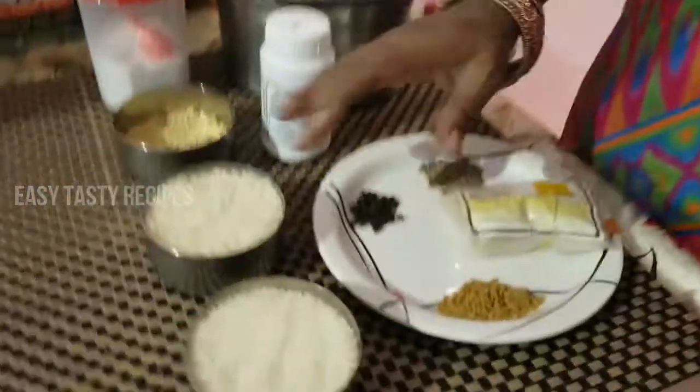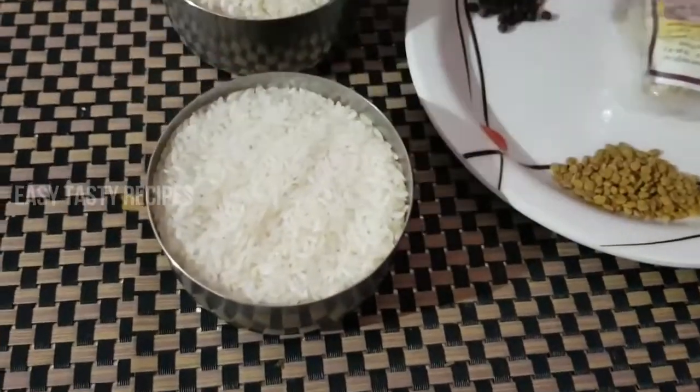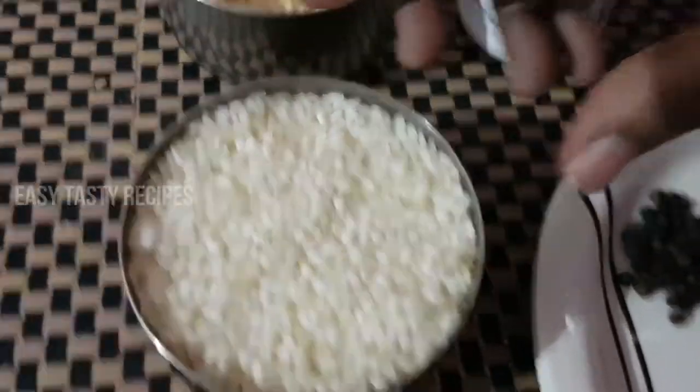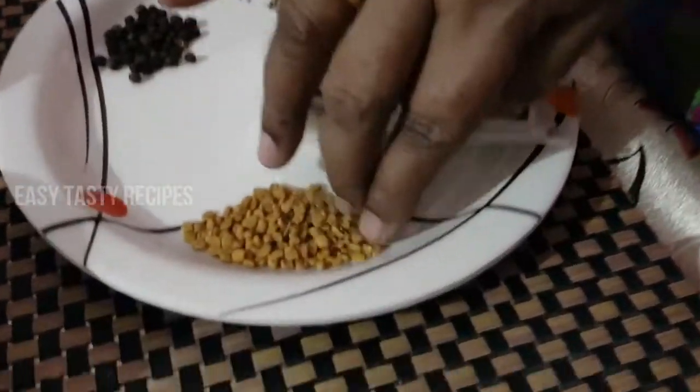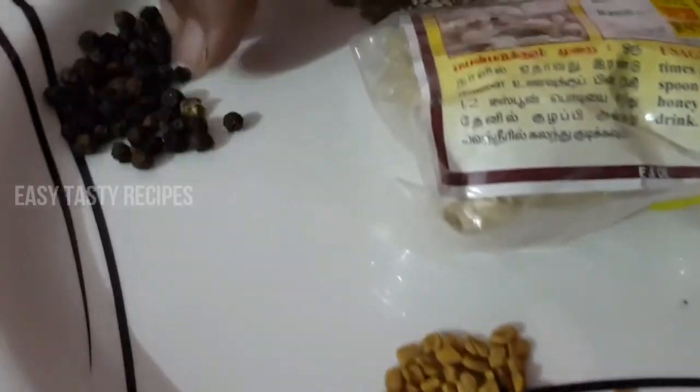Friends, let's see what we have in this video. 1 cup Pachersi, 1 cup Idli, 3 cups Ulundu. 1 cup Peraigaya, 1 teaspoon, 1 teaspoon Milla, 1 teaspoon, and 1 teaspoon of spices.